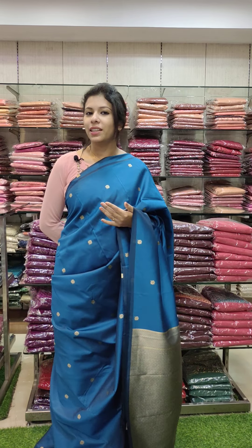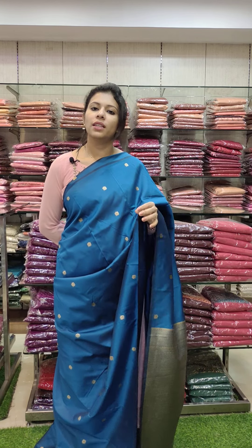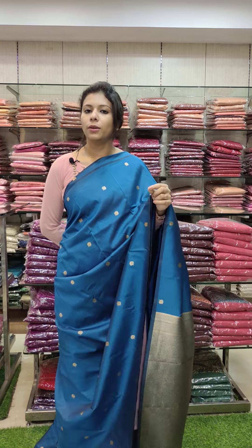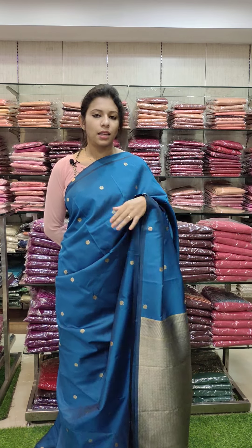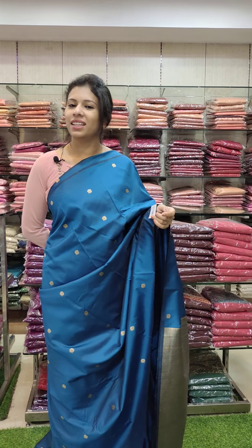Our website is www.nescart.com. We have a separate video for this collection, so if you are interested, you can search for the code. Next time we will have new collections — till then, thank you!